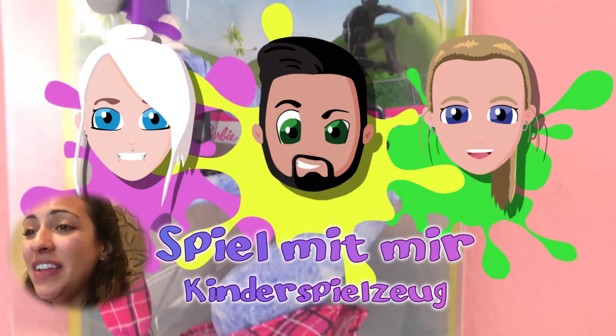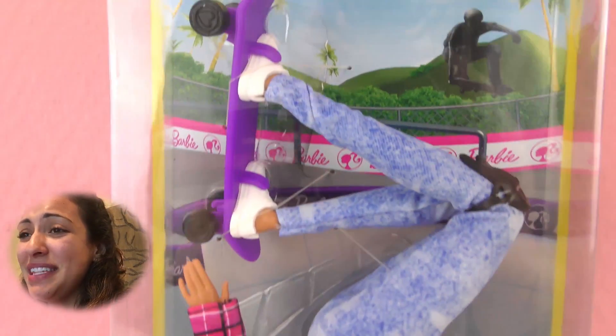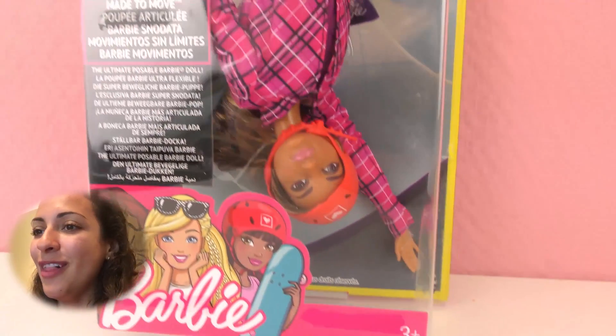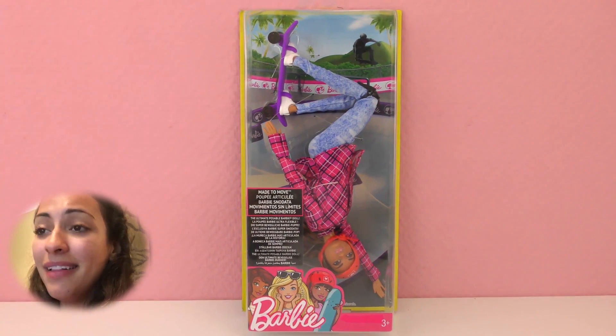Hello everyone and welcome to Play With Me Toys for Kids. Today I have an awesome Barbie for you — this one is Skateboard Barbie. This is the first Barbie doll I think that comes upside down in the packaging, which is really wonderful. She has a helmet and a skateboard, so let's open it to see what all comes inside.